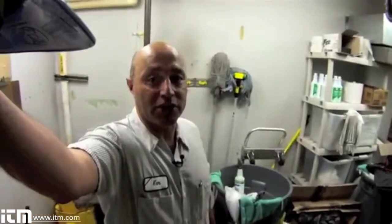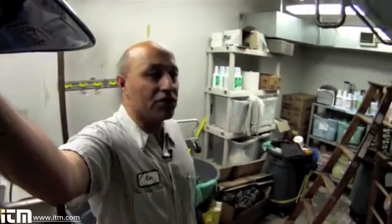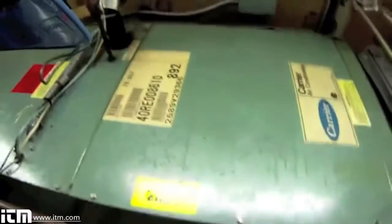As you can see, I'm in the janitor's closet. That's where a lot of our equipment is. For those of us in HVAC, we're in janitor's closets — small, tight places or little rooms that are seemingly abandoned. Today the piece of equipment we're going to look at is air handling unit number 7.